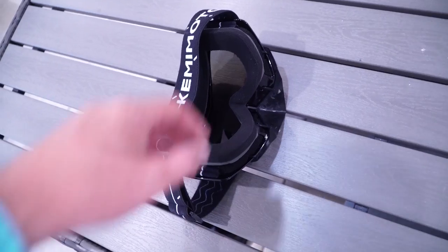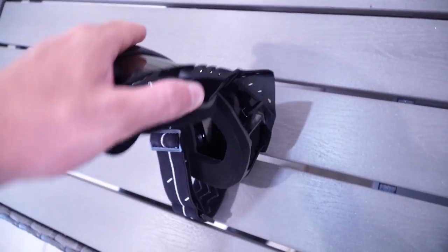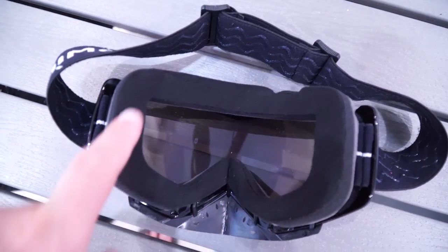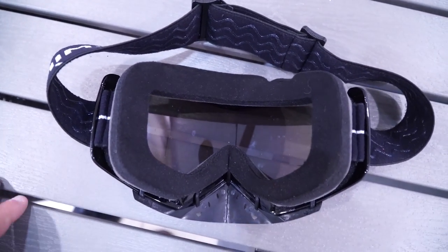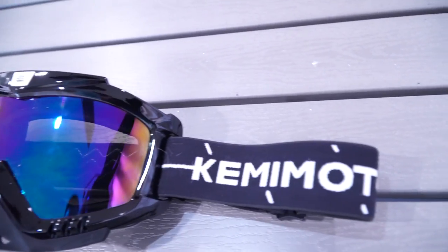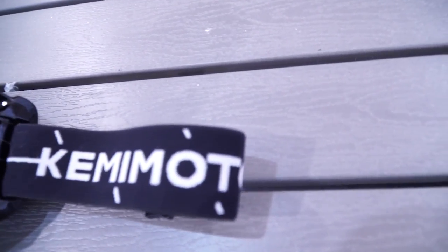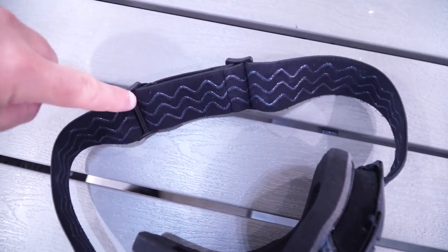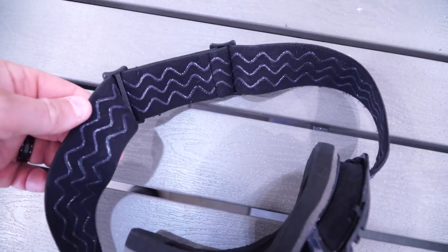Here are some other pros I can see. They're flexible — look at that, I can bend these all the way in, just like every other motocross goggle. It has a nice padding of foam which is going to absorb the sweat on your head and keep sweat from tearing down your eyes. It has an elastic adjustable strap — whether it's for your helmet or just on your head — and on the inside it has a rubberized coating all the way around to keep the strap from sliding off.